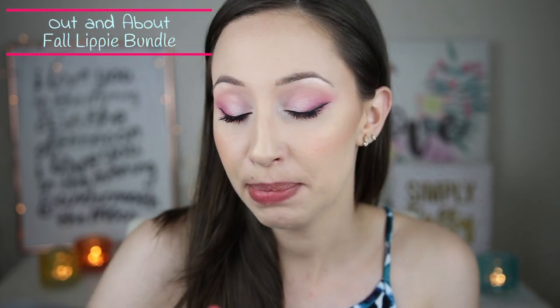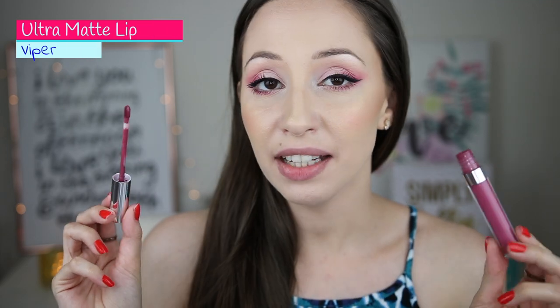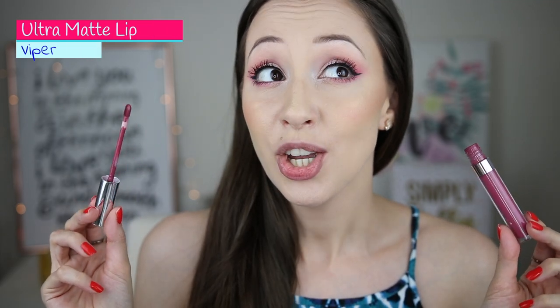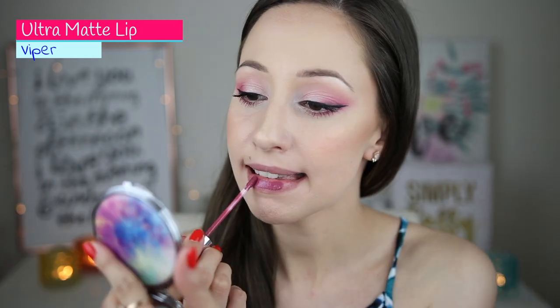Let's continue with the Out and About fall lippy bundle — you can still find these colors and I use them in a lot of my videos. In this collection we get two ultra matte lipsticks and one ultra satin. The first color is Viper — I have used it in my unicorn makeup look and it looks amazing. It is matte and a very nice purple color that also looks nice for summer.